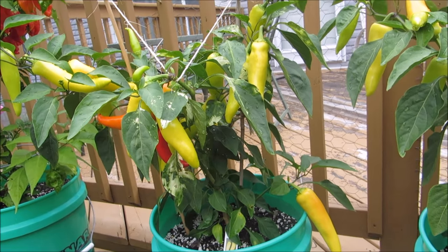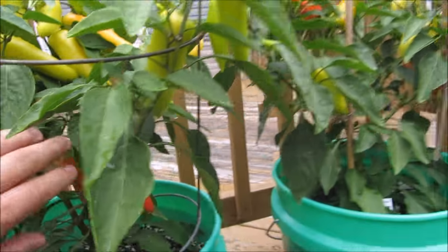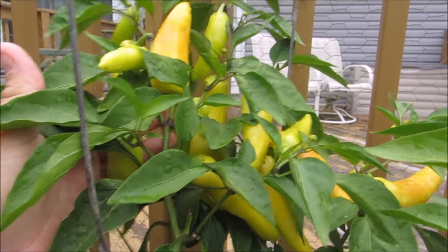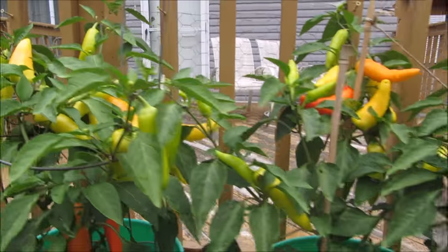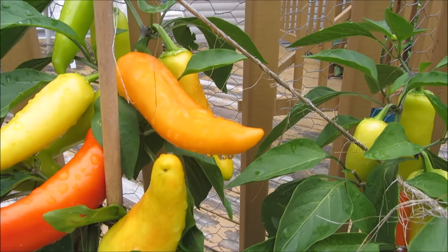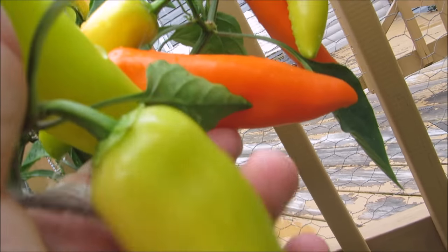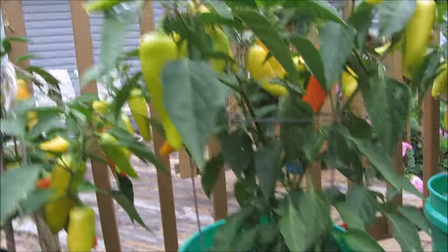I may save some seeds from these and see if I can grow it out next year and get the same result. On my next plant, you can see I've got a couple nice ones — one almost red and one orange — and then just a ton of nice big pods on there. There's a bunch of them, so I'll have plenty to cold-can. A couple of nice orange ones, and this one's getting close to going red, plus a bunch of nice yellow ones.